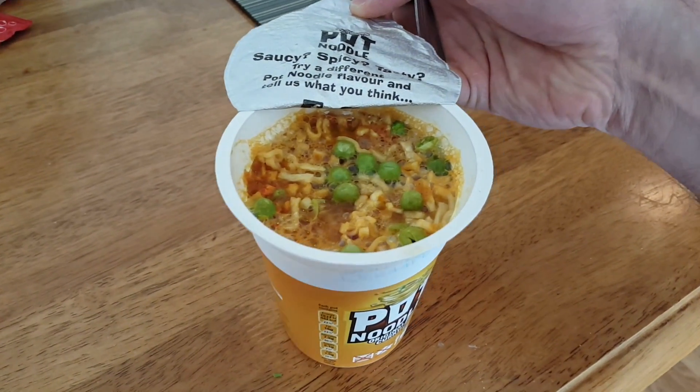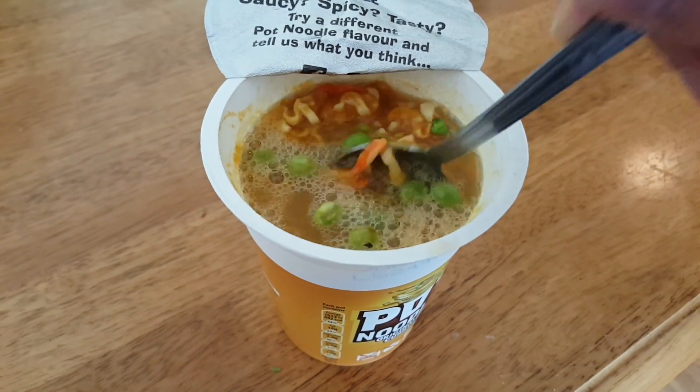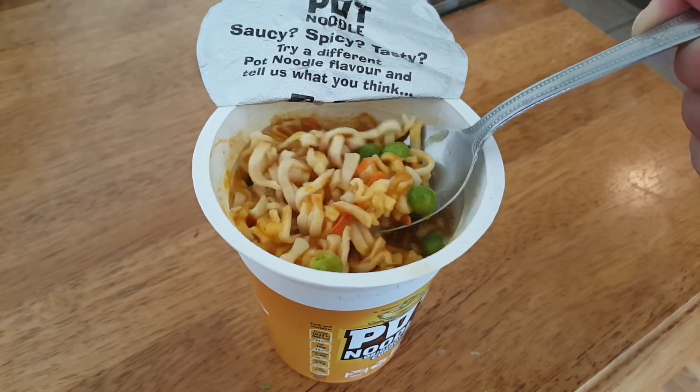It looks great here — you can see some vegetables. It looks even better than in real life. But still, 7 out of 10 for this.